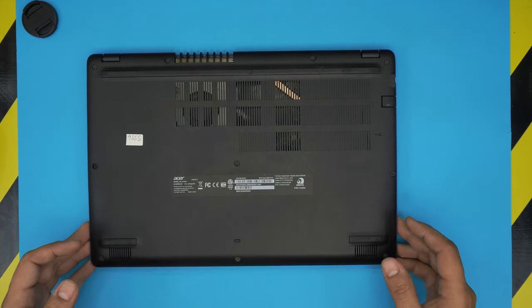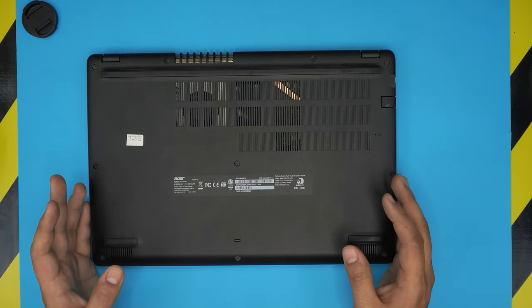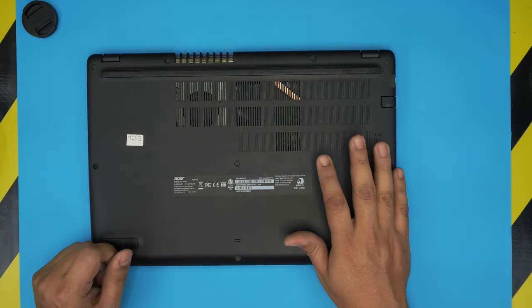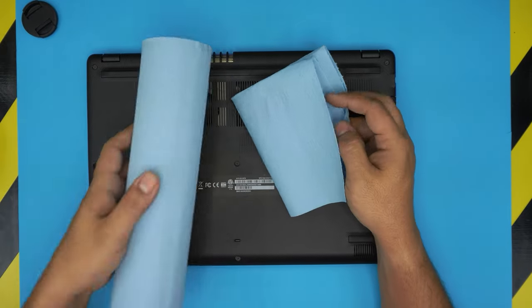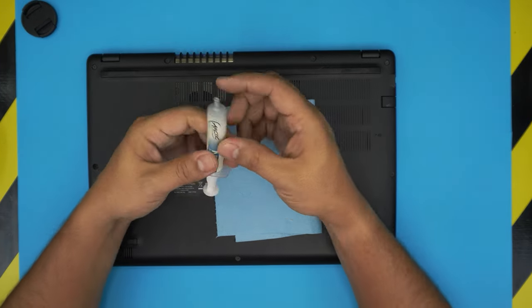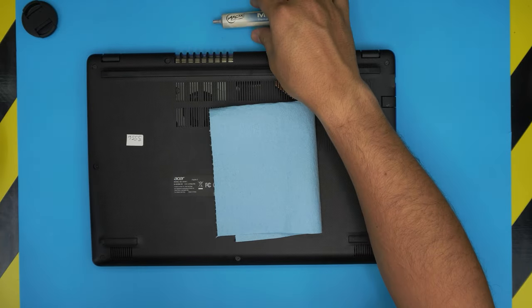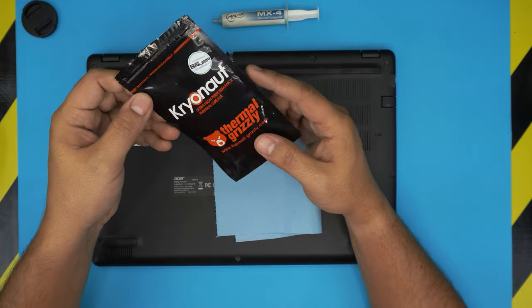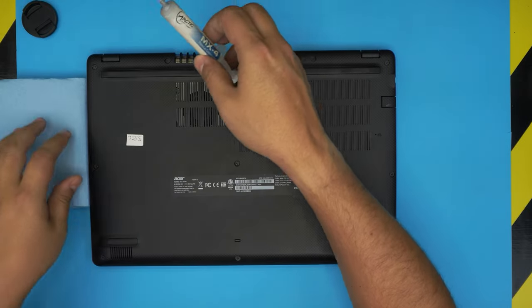I'm going to show in this video how to open it up, how you can repaste and service it, and this applies for any Aspire 3 A315 series. The tools you're going to need for maintenance or servicing: first, a workshop towel — I'll leave the link in the video description. You'll need a thermal paste; I'm going to be using Arctic MX-4, or you can get the newer Arctic MX-5, or if you want to go high-end you can get the Thermal Grizzly Kryonaut.